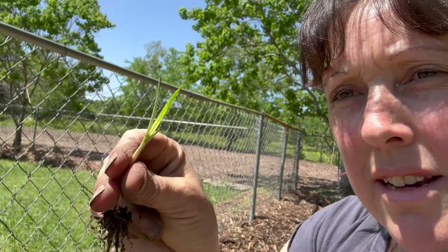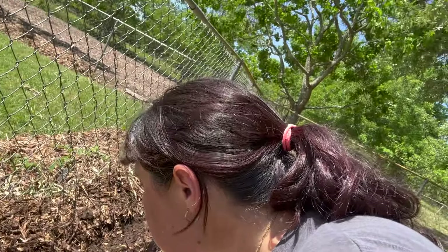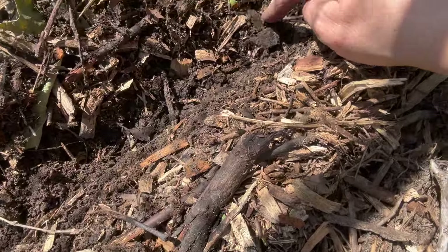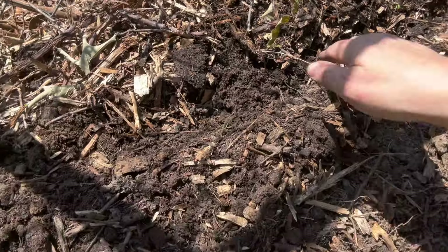This looks like nut grass. Yeah, it's got a little nut. I was hoping I could get away from nut grass coming overseas, but apparently not. I had a garden bed in Queensland that was just infested with nut grass and we'd pull it and pull it and pull it and back she'd come. I don't know what this little guy is — I'll try to let it keep growing.